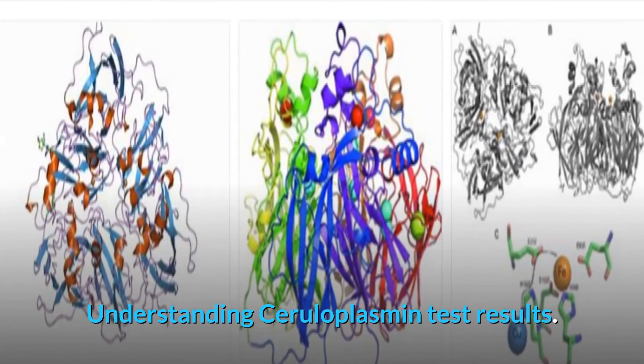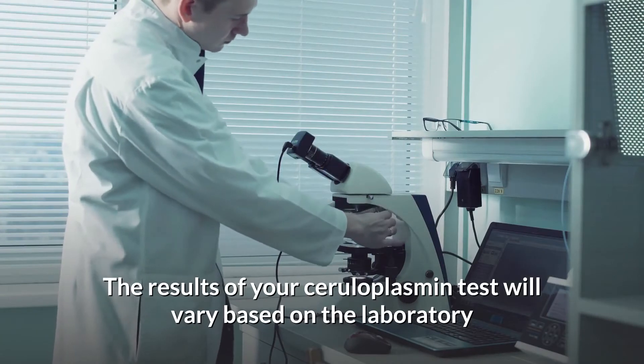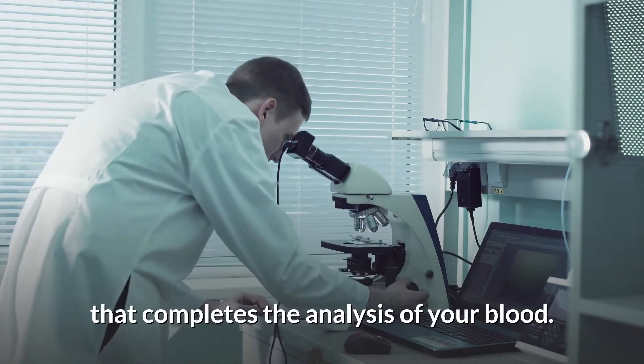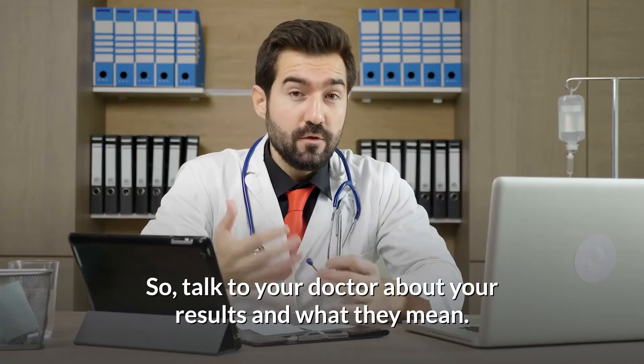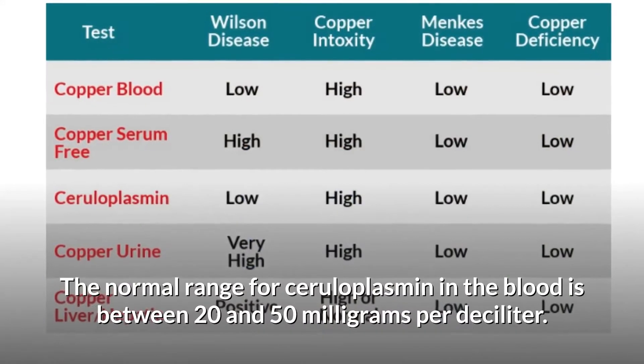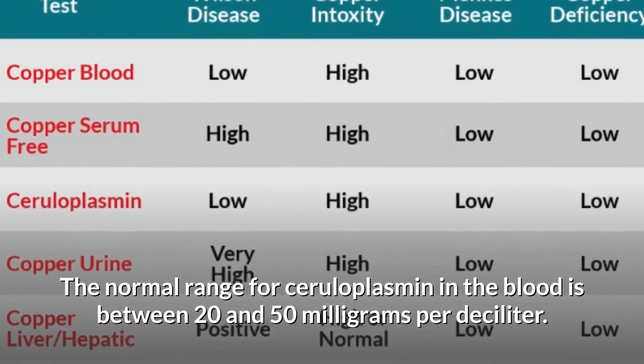Understanding ceruloplasmin test results: the results of your ceruloplasmin test will vary based on the laboratory that completes the analysis of your blood, so talk to your doctor about your results and what they mean. The normal range for ceruloplasmin in the blood is between 20 and 50 milligrams per deciliter.